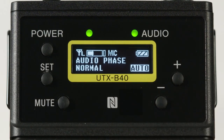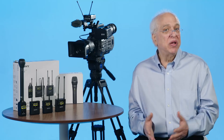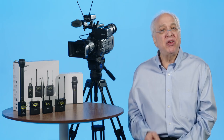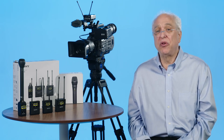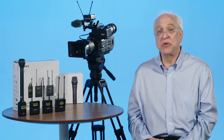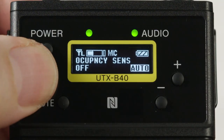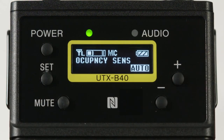Next is audio phase, which allows for changing the phase of a connected microphone to the UTX-B40 body pack other than the supplied lavalier. Following this is the compander menu, as described in the previous video on receiver operation. Next is a unique menu called occupancy sense. Many new green buildings have motion-detector occupancy sensors installed to turn off the lights when everyone leaves. This menu uses a bit of DSP to enable a digital filter to help prevent these sensors' ultra-high-pitch frequency from interfering with the audio signal. When set to low, a 20 kHz cutoff filter is enabled; when set to high, a 15 kHz cutoff filter is engaged.